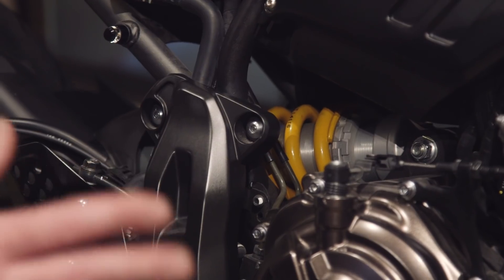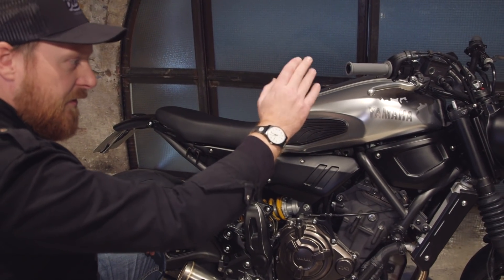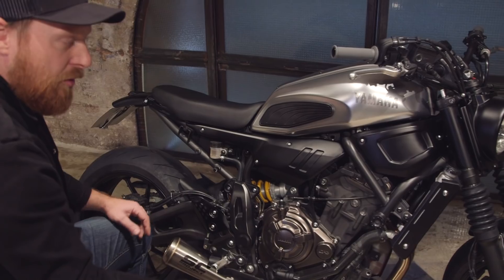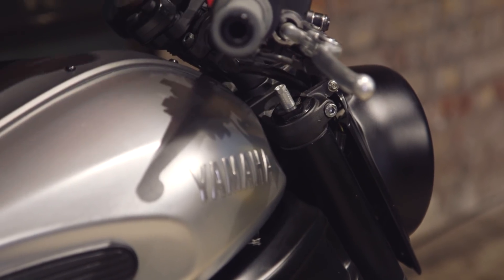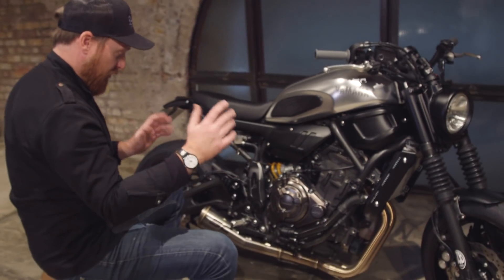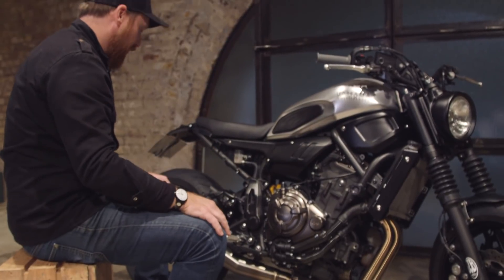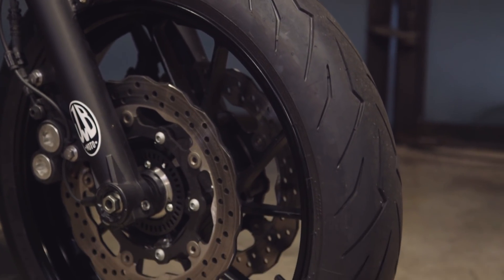I've also got the Ohlins fully adjustable shock, which you can order direct from a Yamaha dealer. The bike handles really well straight out of the crate, but the shock obviously helps. The main thing with these XSRs though is the front end — as standard it's a little bit squashy — so I've got Ohlins preload adjusters with a slightly stiffer spring and a different spacer in. That also comes as a kit from Ohlins available from a Yamaha dealer.